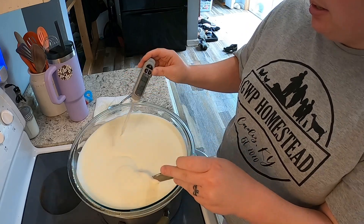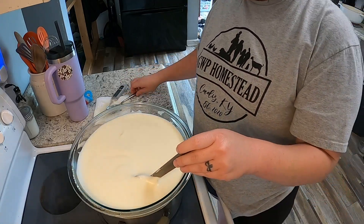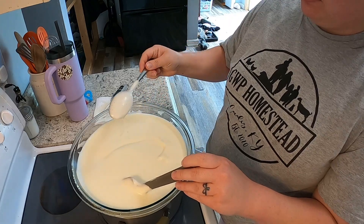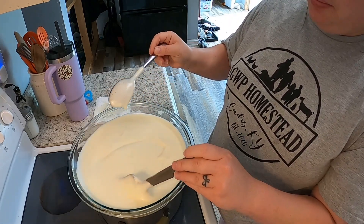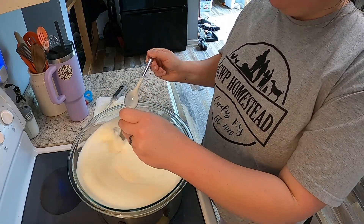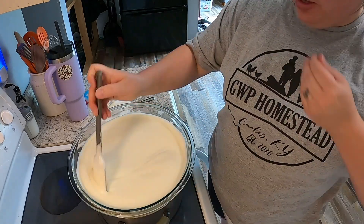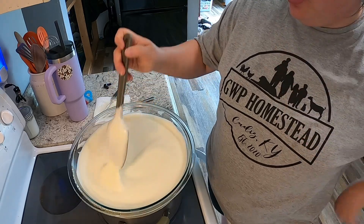There's our 160 degrees. I'm going to see if it coats the back of the spoon. It's a little bit runny still — it should be pretty thick. I mean, it is thick, I can feel the thickness. I'm going to cook it for just a little bit longer.